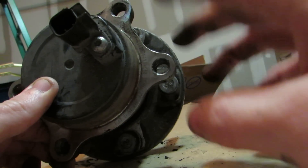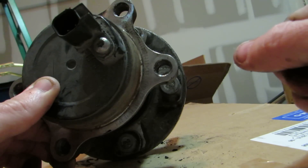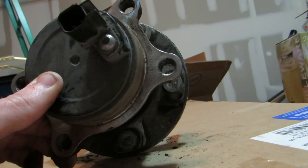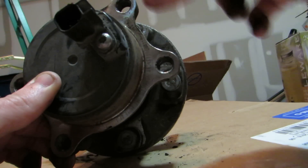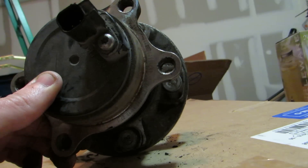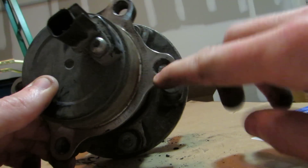Just use a breaker bar and a 10 millimeter six-point socket and slowly take it off. Don't put a lot of force behind it — just gradually break it loose and go slow with it, because you will strip this. The bolt heads are kind of small and they're aluminum, so they're not very strong. Just be really, really careful. The heads are a 10 millimeter.